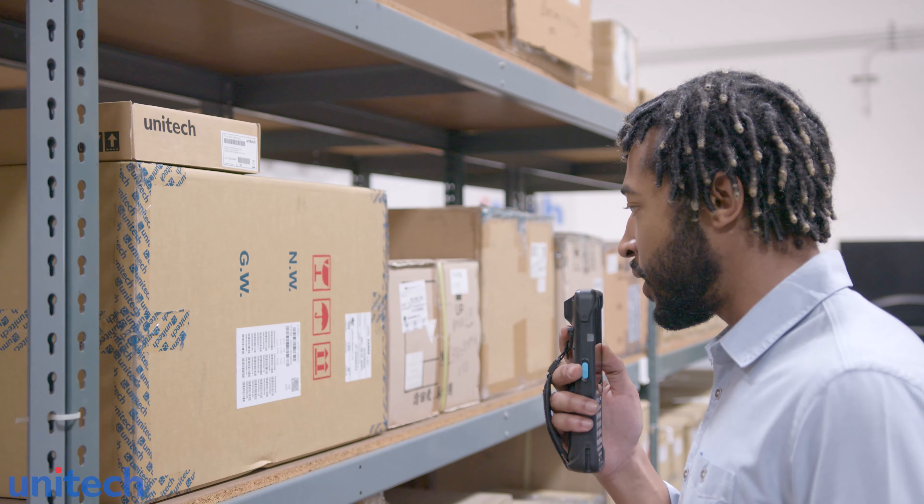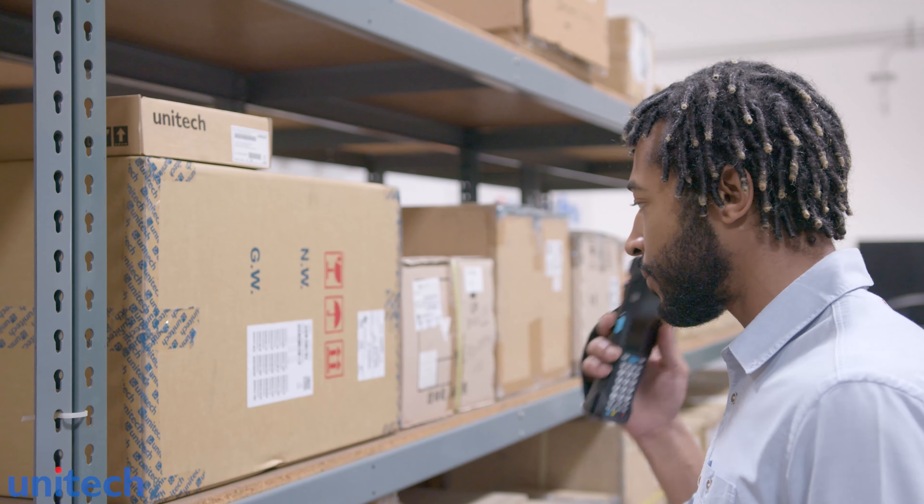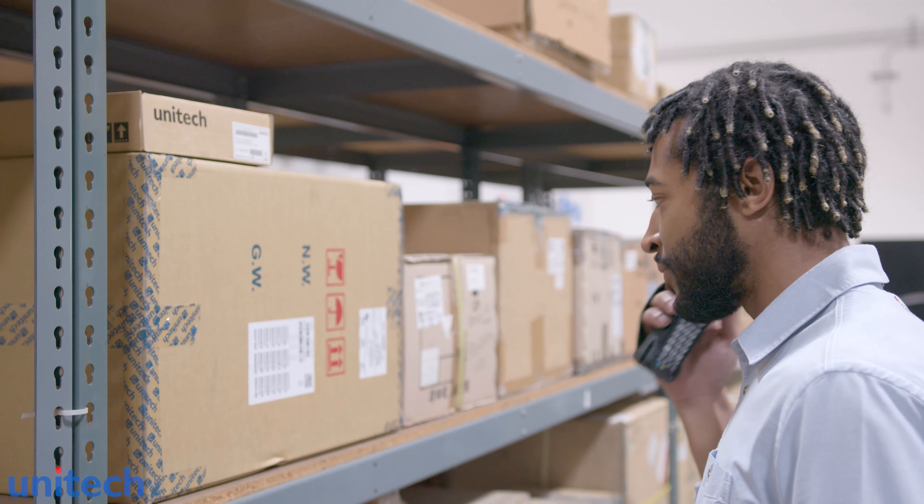A customer needs a hundred units of CR500. One hundred units confirmed. You got it.